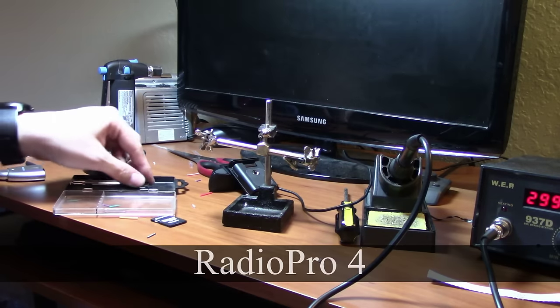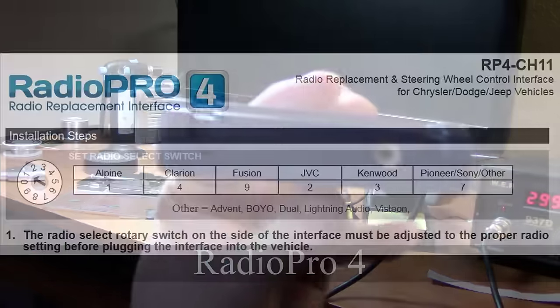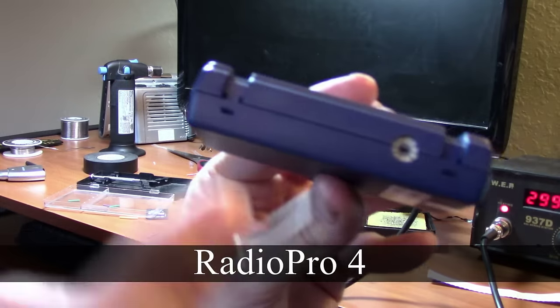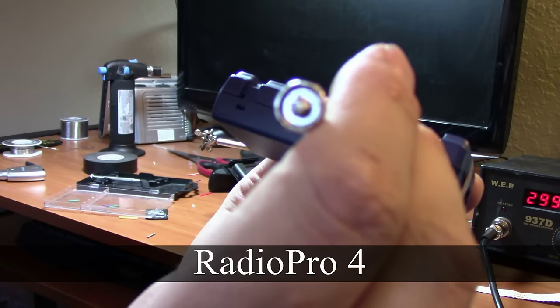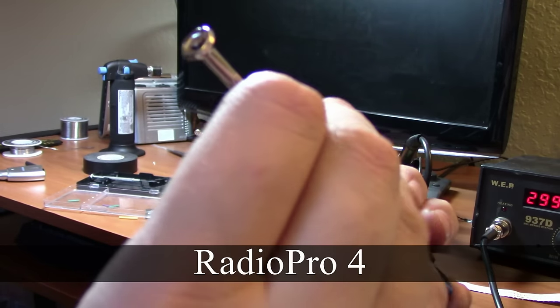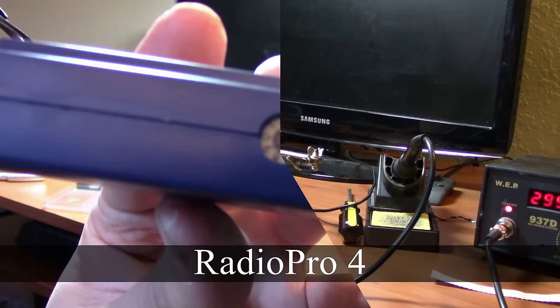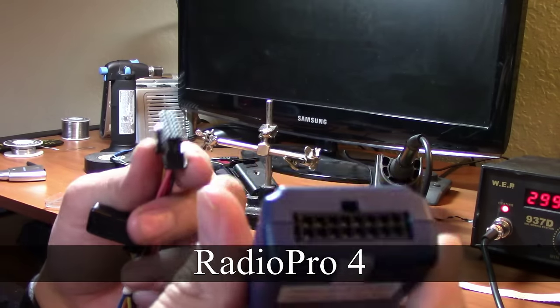Here we have the Radio Pro 4. It is important to set the interface before installing. Consult your owner's manual to find out what number will work with your brand — not doing so may have undesired effects on your stereo. Setting the interface is quite simple: you have a small wheel numbered 0 through 9. Grab a small flathead screwdriver and turn it to the desired number the owner's manual specifies. In my case, I have a Pioneer stereo, so I turn it to 7. Once that's done, the Radio Pro will plug into the harness we just soldered.